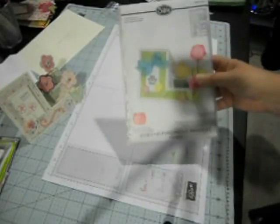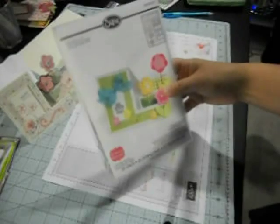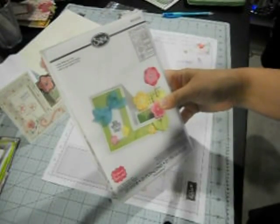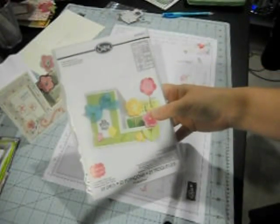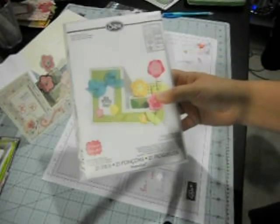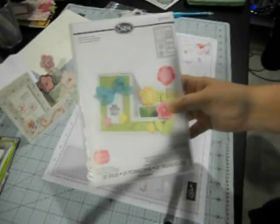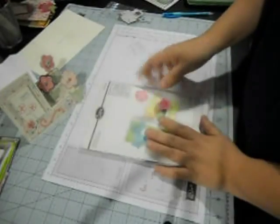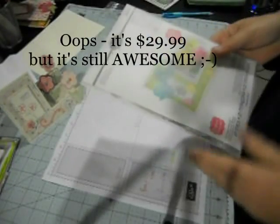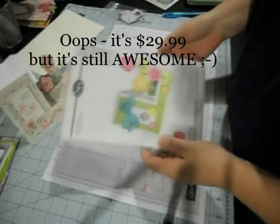So when I happened upon the Sizzix basic step card — I think it's called basic card for step ups — this set is awesome. It's $19.99 and totally worth it. It has 21 dies in it and it gives you everything.